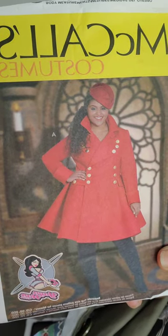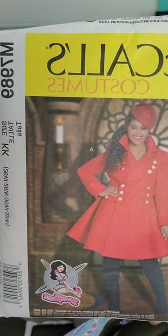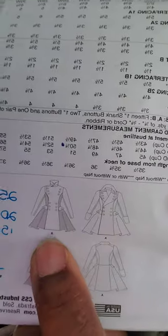The last piece is the jacket, made using the Yaya Han McCall's costume pattern M7989. I made View A with View B sleeves — so a jacket body with B sleeves — because there are no cuffs on the B sleeves. I didn't add all the buttons and mine have no buttonholes; I still need to add one to the collar, but the rest use decorative buttons with hook-and-eye closures to keep it closed.